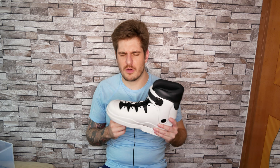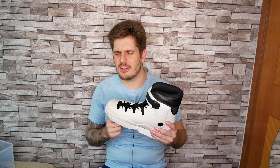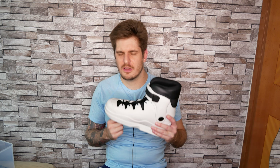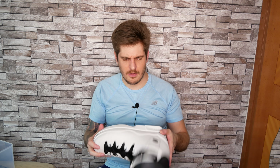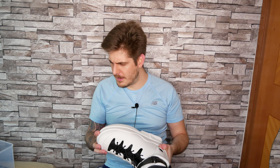These skates come in only three sizes: small, medium, and large. The medium size is somewhere between US size 8 and 10 if I'm not mistaken, and I hope this is going to be a good fit for me.